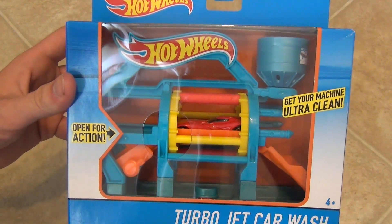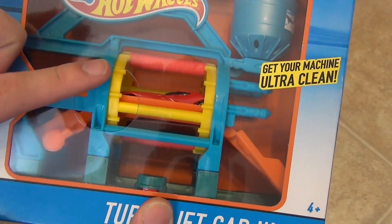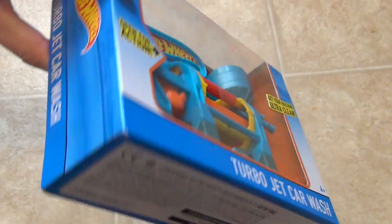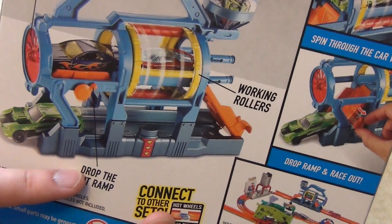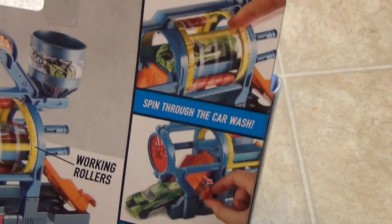Hey everyone, today we're going to take a look at the Hot Wheels Turbo Jet Car Wash, where you can get your machine ultra clean. This set features working rollers, a twist-to-spin turbo dryer, you can drop the exit ramp, and you can also connect this with other Hot Wheels play sets.